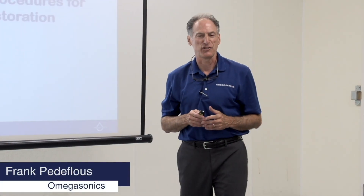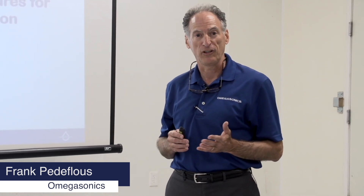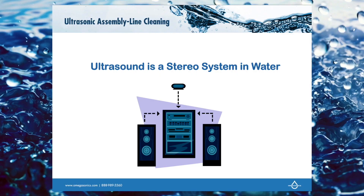Hi, I'm Frank Petoflu from Omegasonics, and today we're going to be talking about contents processing for fire, mold, and any type of water damage where we need to process contents.